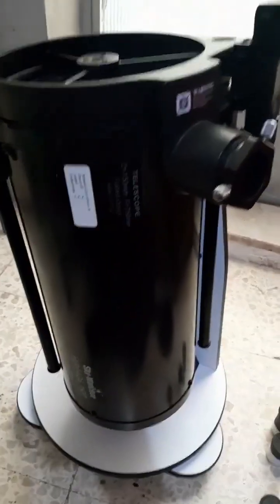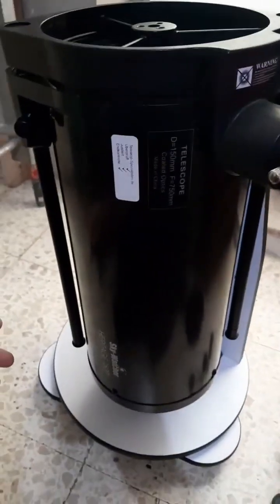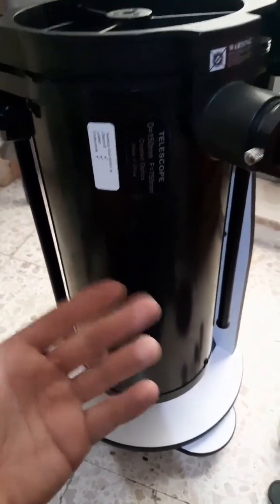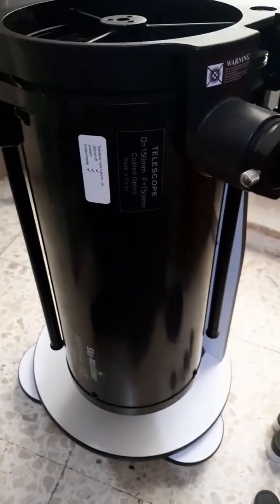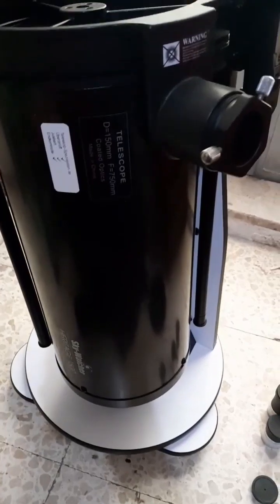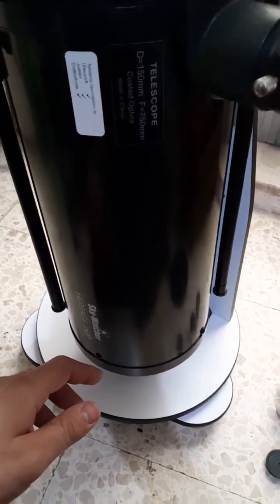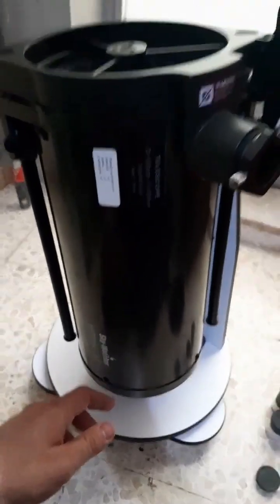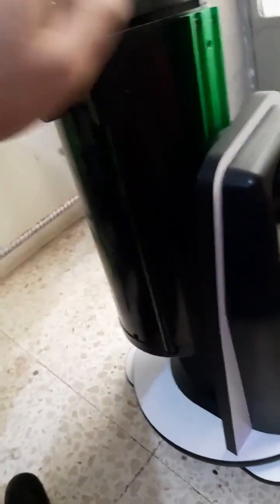I use a software called SharpCap to do electronic astronomy with it. It's a wonderful way to do live electronic viewing of deep sky objects, and SharpCap is an amazing software that pairs very well with this telescope.